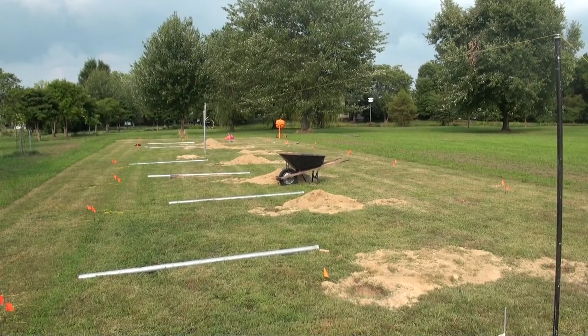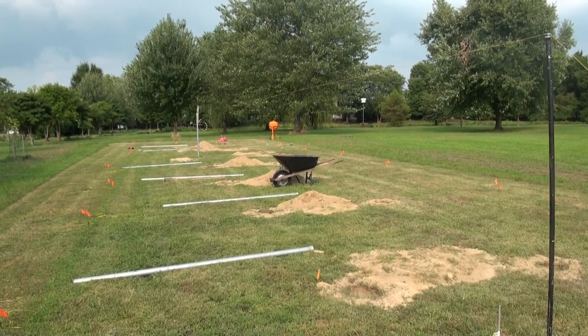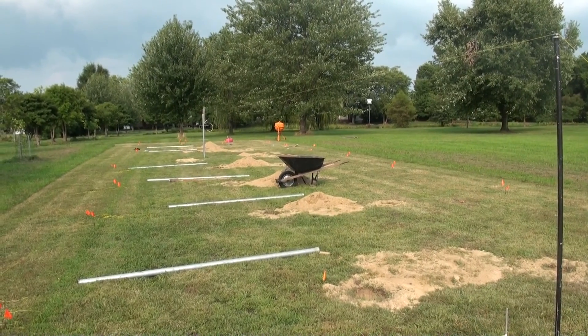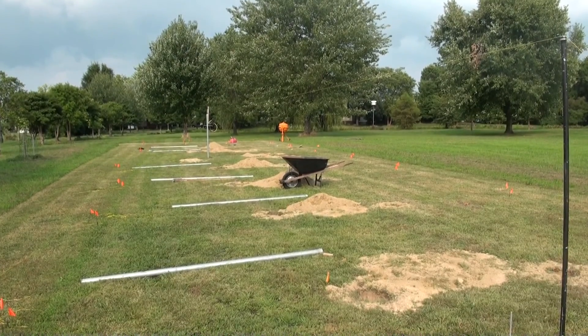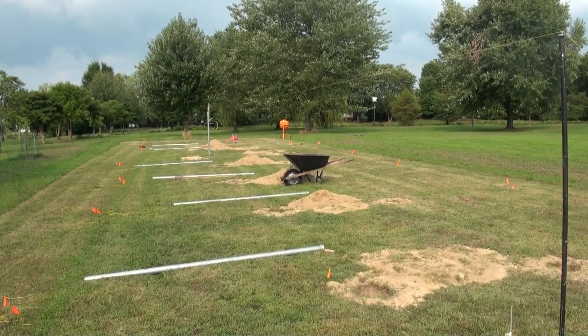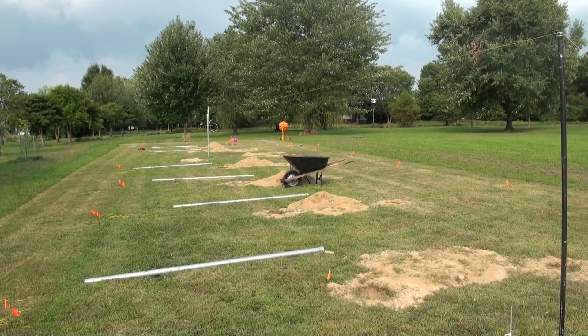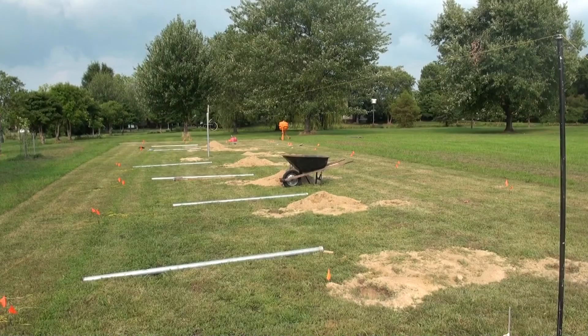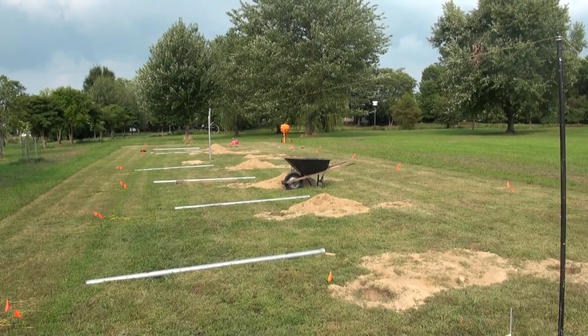Today seemed like a tedious day but we did get a lot done yesterday and today. We were setting up a lot of the level strings and the grid, which defines the layout of the posts. That's slow and tedious work but of course very important to get done correctly.